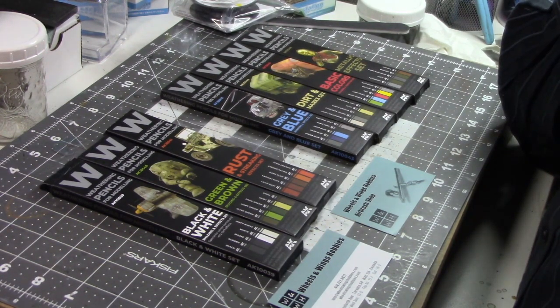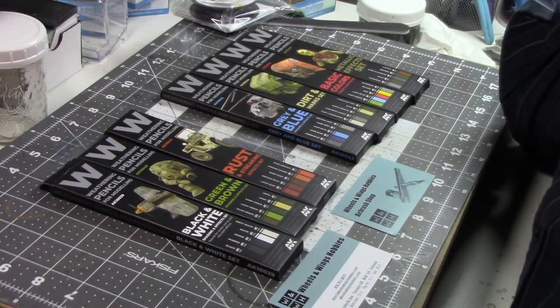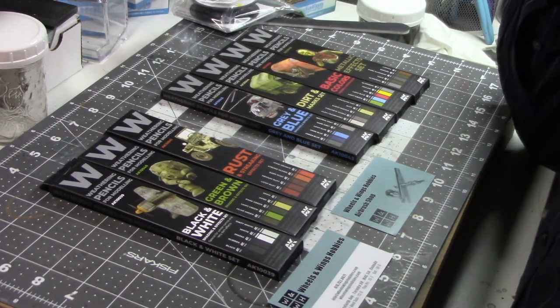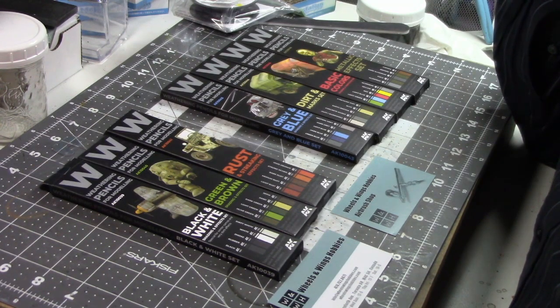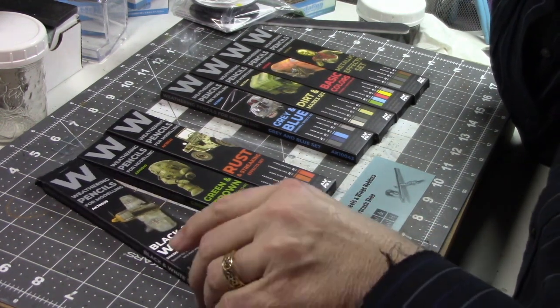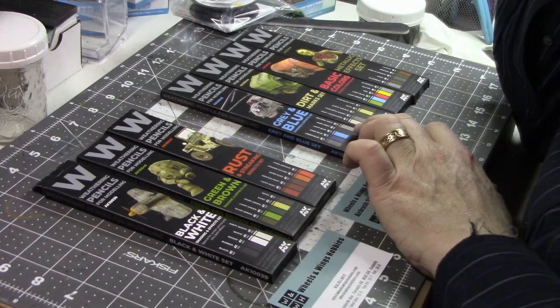I picked up all but one of the AK weathering pencils. These are a wax-type pencil designed to be used wet or dry. I'm going to be doing a full review for the Scale Model Podcast — it'll be available for Patreon supporters first, then released a couple of weeks later. I picked those up looking forward to trying them. There's a chipping set but most of these can be used for that. We've got the black and white set, the green and brown set, the rust and streaking set, and the gray and blue set.